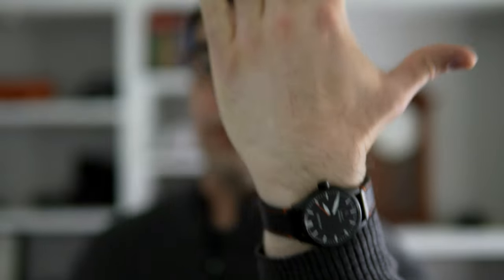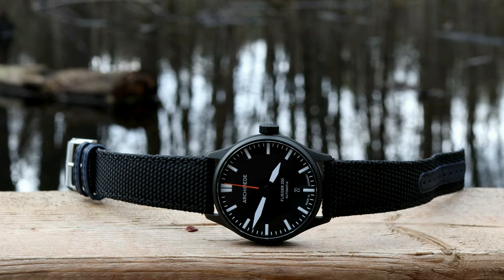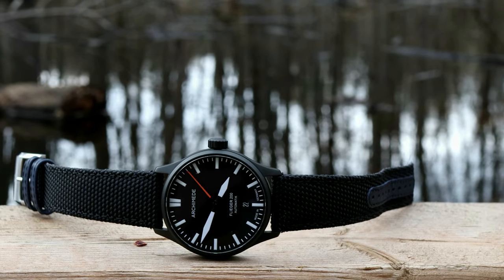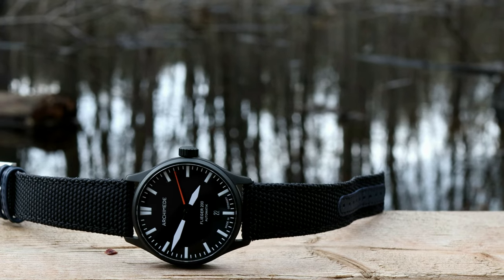This version of the Flieger 200 has a nice pop of orange on the tip of the seconds hand and on the stitching for the supplied leather strap. That 200 nomenclature actually represents the watch's water resistance rating, and you're also getting an Eichler hardened steel case that has a black DLC treatment on top of that. This watch is extremely scratch resistant, you can pretty much take it diving, and it's very legible to boot.